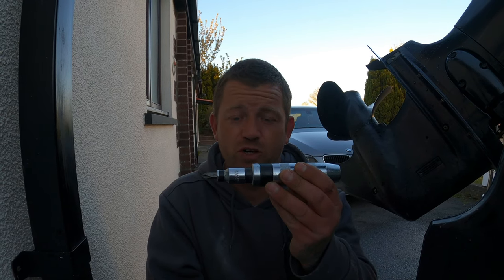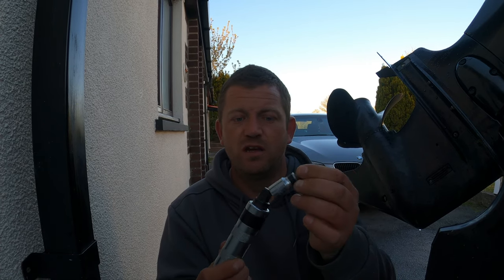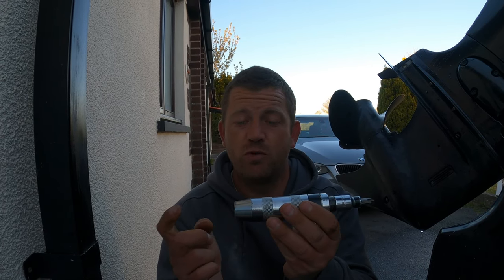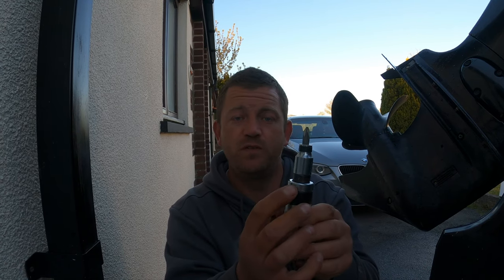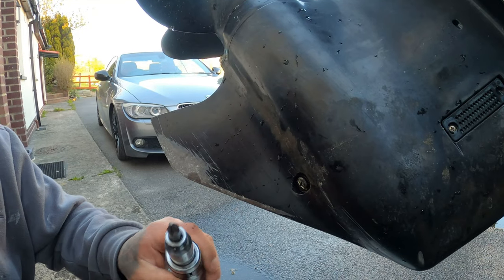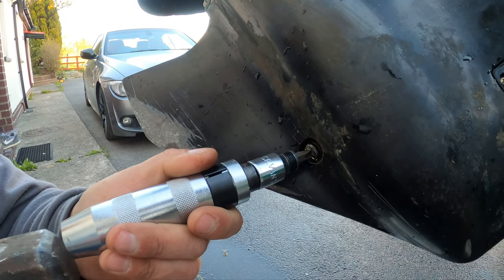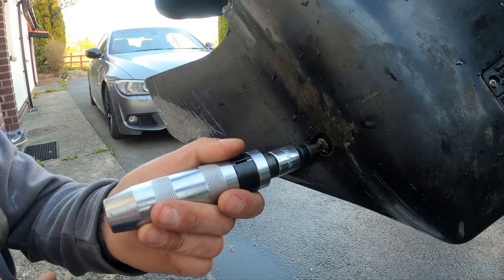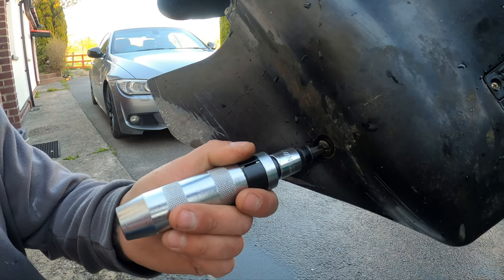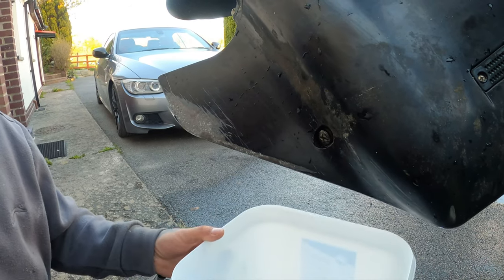That's the impact screwdriver. It's got a Phillips cross-head attachment. What you do is put it on the screw and smack this part with the hammer. On the tool you've got left and right — because we're loosening it, we want left. Lefty for loosey, righty for tighty, so we go left. We'll put it on the screw now. That's the bottom gearbox screw. Make sure it's fitted, give it a short sharp tap — just like that — and that screw's loosened now. That's the best way to do it without damaging the screw heads.